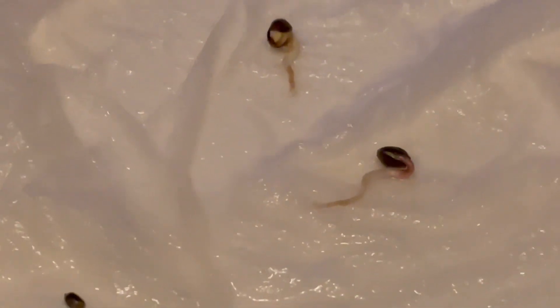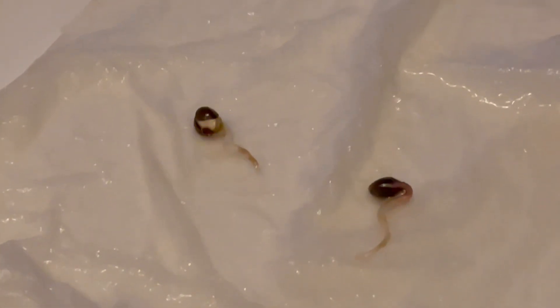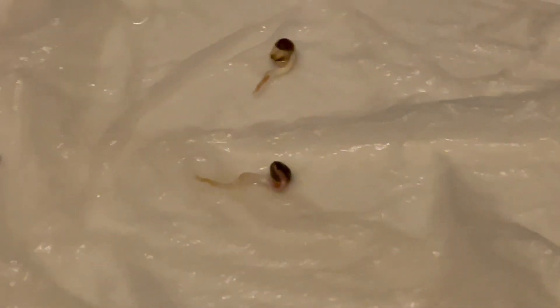This little guy never popped — he's not showing any signs of popping, but I'm going to leave him there for a couple more days. These two here I'm going to leave in a damp paper towel for just one more day. I like to have the seeds pretty much start coming off the root system — the first set of leaves. There is a name for those first set of leaves but I can't think of it right now.